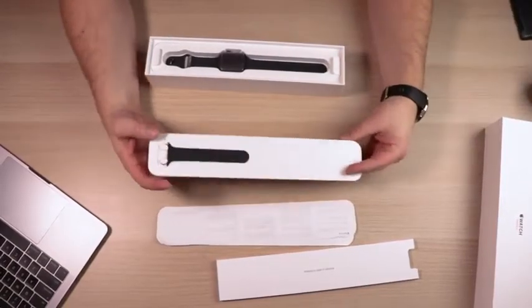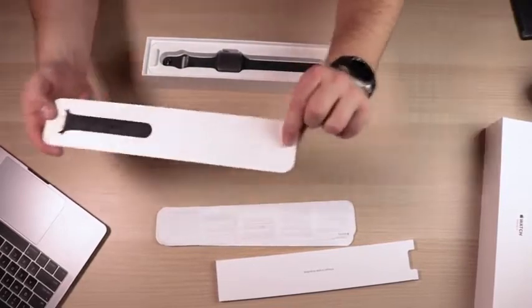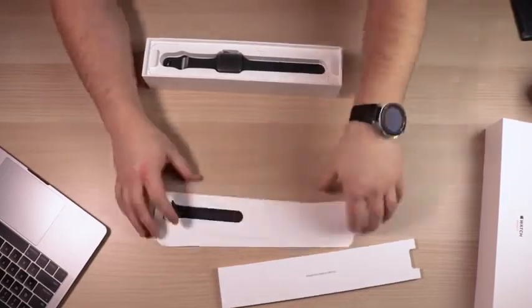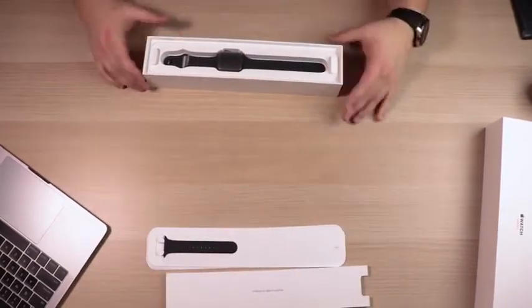It does include the extra band, which is the small/medium size — you can see right where it says 'small medium' right there. This is a small/medium band in case the included one is too large. That covers what is in this little box.